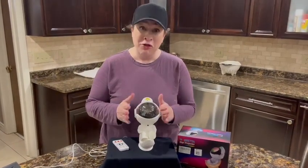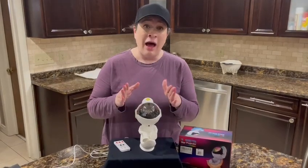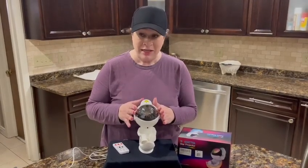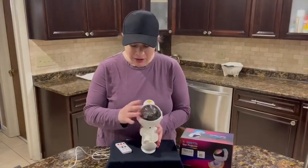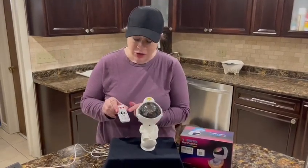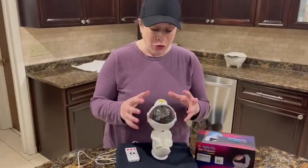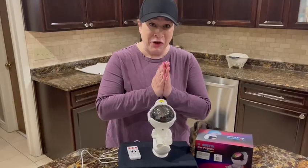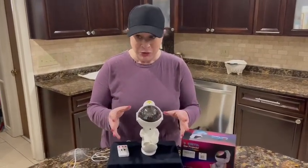There are actually 33 different lighting combinations and nine different colors in here, and three different light modes. It also has a mode on the remote that will respond to the clapping of your hands or to the beat of the music, which is really cool.